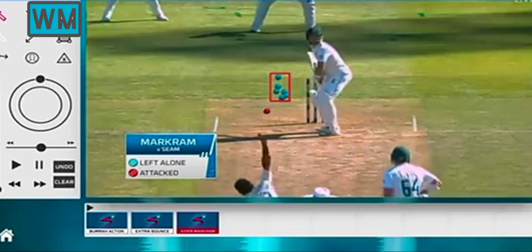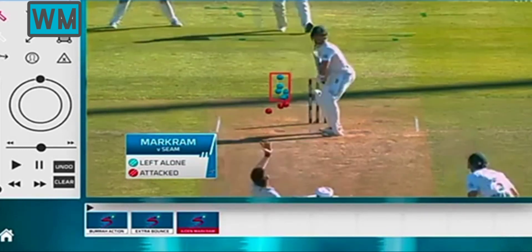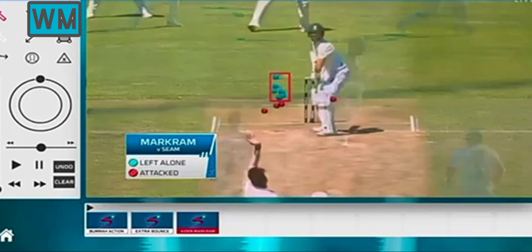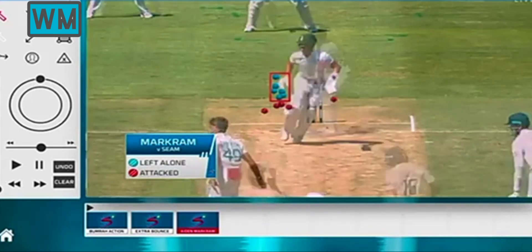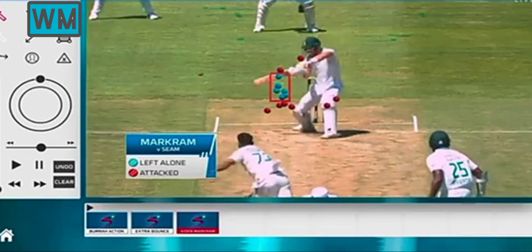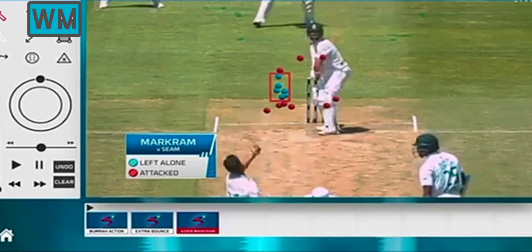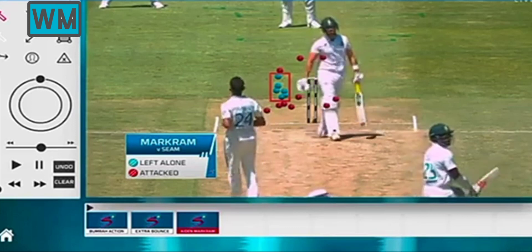That was great. After he set up everything nicely with the base initially — just the softer hands and then leaving — then he expanded. He got some loose deliveries. He deserved the right to do this because he played so well initially, didn't get out, and then he started to launch. Some of these deliveries from Siraj in particular he decided to take on. I mean, it's a magnificent shot — it's just ridiculous shots.